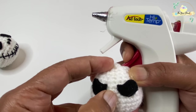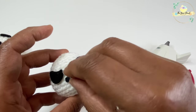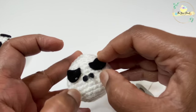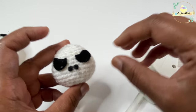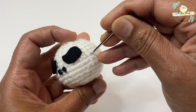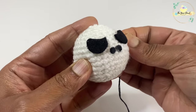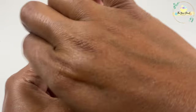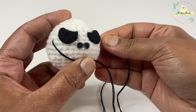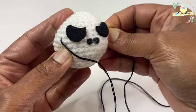Once the eyes and nose are attached, we can start working on the mouth details. For the mouth I'm going to use black crochet thread — size 8 crochet thread — or you can use embroidery thread for this. Then sew it onto the head. Go ahead and sew in your mouth details to your amigurumi head.